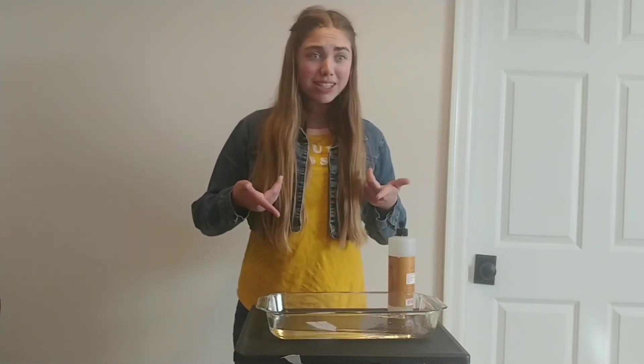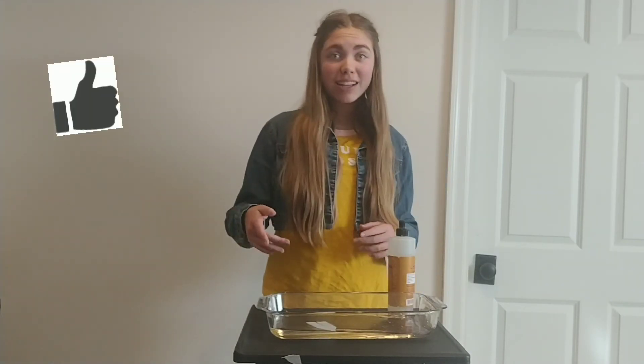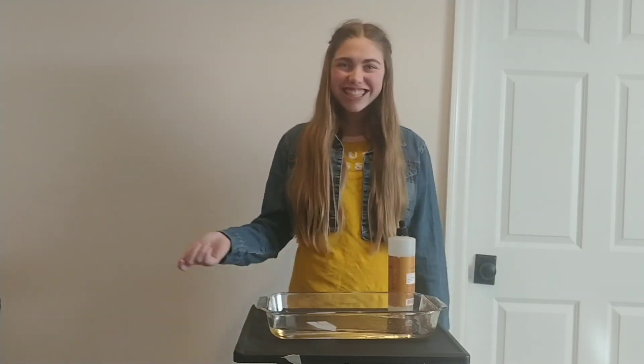Here's some of the fun of science! If you want more fun science and to help support this channel, please like, subscribe, and hit the notification bell for more fun science experiments. Science rocks! Thanks! See you next time!